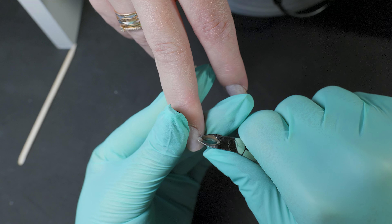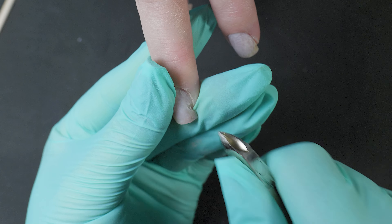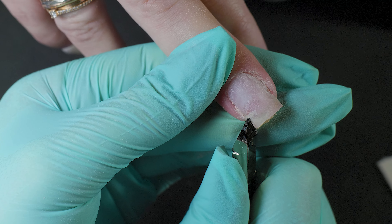Hello everyone! We've all encountered the dreadful problem of a cracked nail at least once. If you don't know how to deal with it, you might end up without a nail altogether.